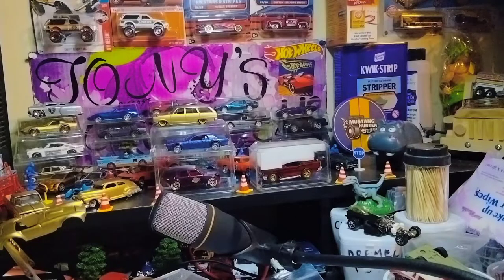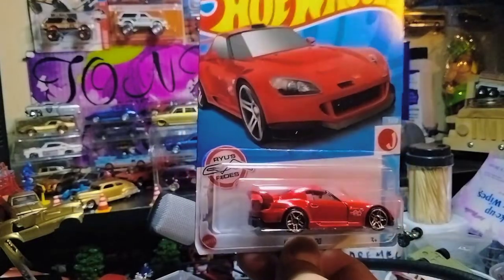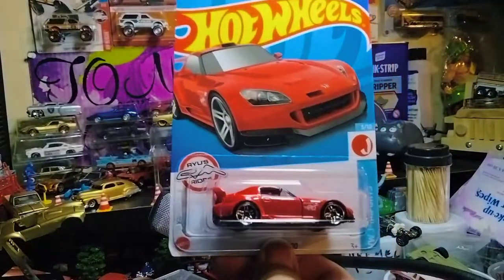Then I found this Honda S2000 for my brother Paco. So this is going to brother Paco — you know, Paco's Diecast Garage. Oh yeah, this is going out to him.